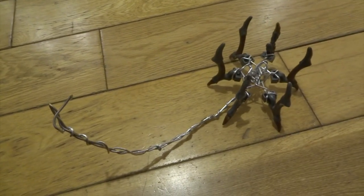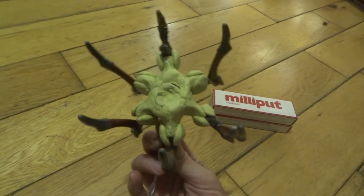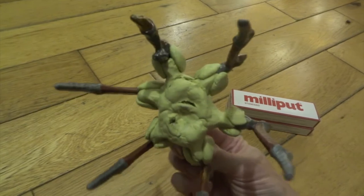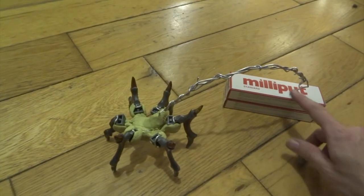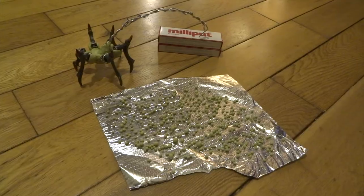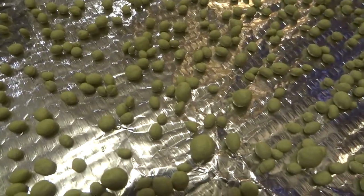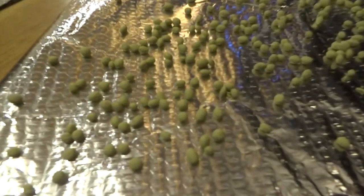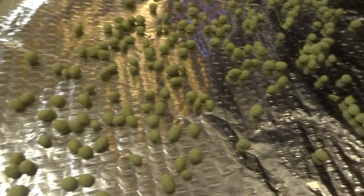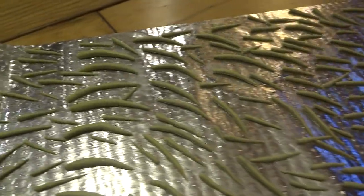I started by wiring six of these claw-like sections together with aluminium wire to give a good framework. I then added some Milliput to strengthen the form and start making a more interesting shape in the middle. Milliput is a two-part putty — mix the two parts together and it sets rock hard in about four hours. They now sponsor me, so go try some. I then rolled a whole load of little balls; some will be used for skin texture and some shaped into teeth.